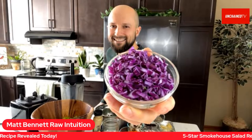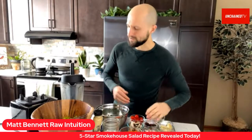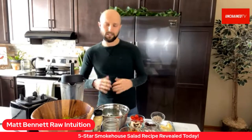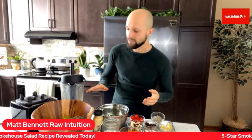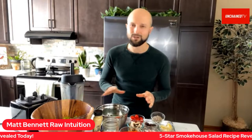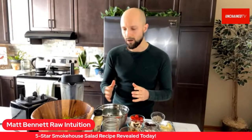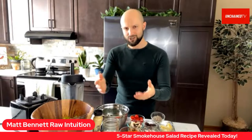We're live with Lunch Break Live! Chef Matt, let's get cooking. Hey, how's it going everybody? Hope you guys are all doing well and you are ready for a delicious lunch. I'm going to show you guys how to make what I call a five-star salad. These are the salads I typically have for dinner because I've been a raw foodist for the last 11 years.